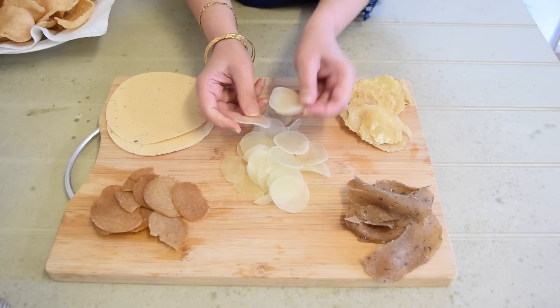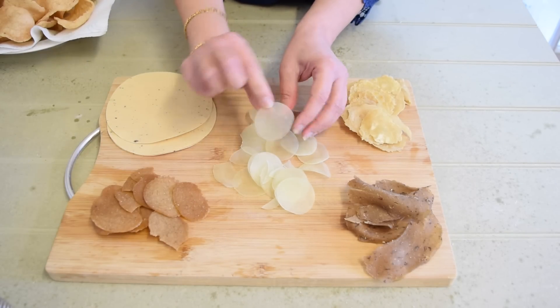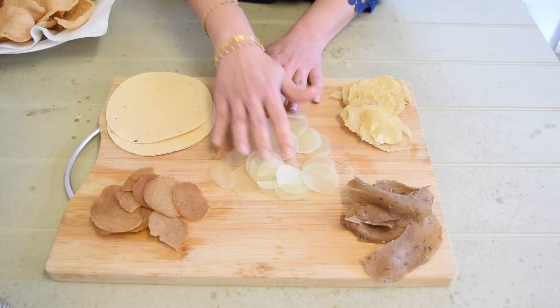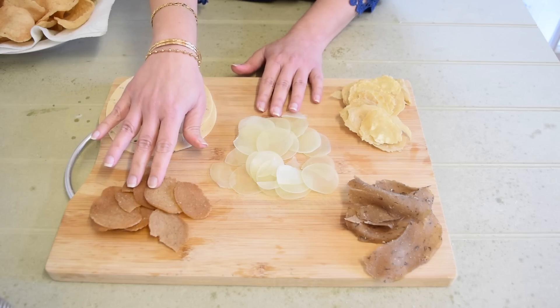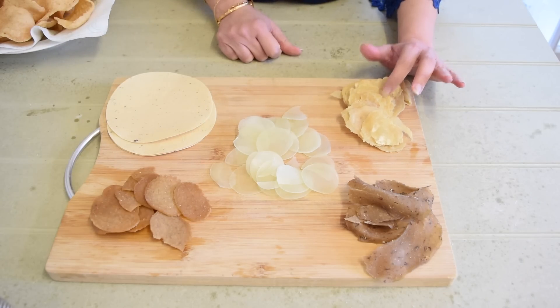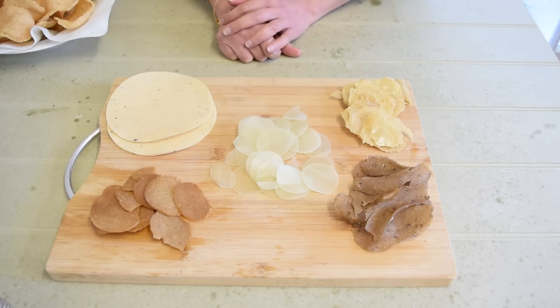And this is what your uncooked prawn crackers look like — pretty translucent. Those are your Chinese prawn crackers, those are the Thai ones, papadums, the vegetable ones from Indonesia, and the fish crackers from Malaysia.